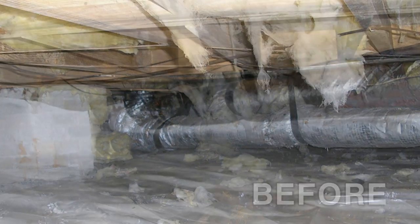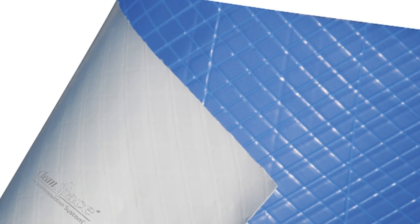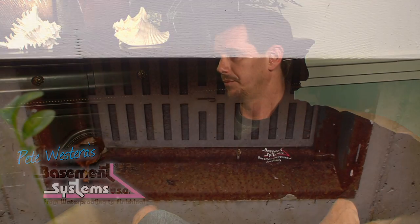What we do is we use a product called CleanSpace. It's a 20 mil thick, fiber-enforced, antimicrobial product that we cover the floor of the crawl space with. It's a very thick material — like a pool liner — and we seal the seams, we go up the side walls, and we caulk the top of it. Really what we're doing is sealing out any moisture coming from the walls or from the soil, separating the crawl space from those damp areas.